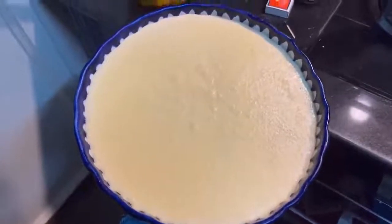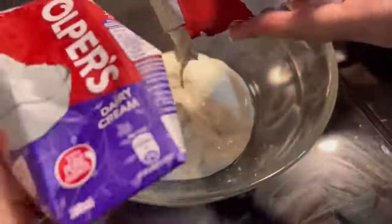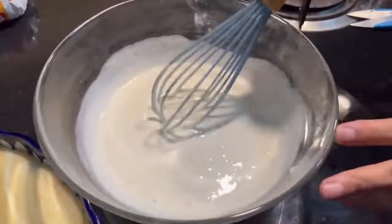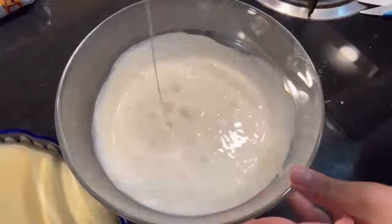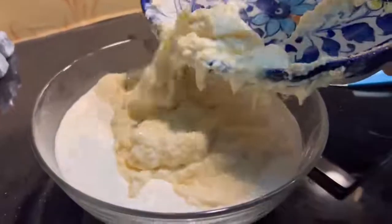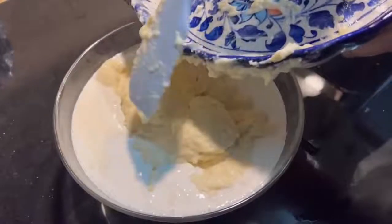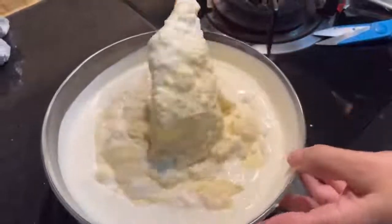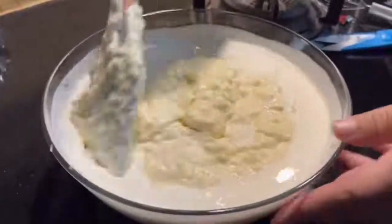Now the custard is ready. If you live in Lahore, Islamabad, Faisalabad, etc., you can get whip cream — take two cream packets. Add the cream into the custard and mix it. The texture with the cream is so good — it will be so smooth. You can see how well it mixes. Custard and cream together will taste different and amazing.